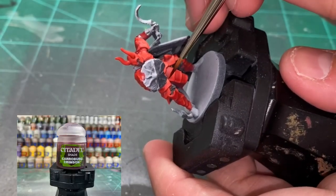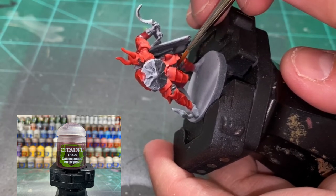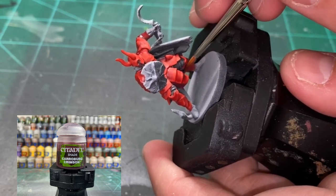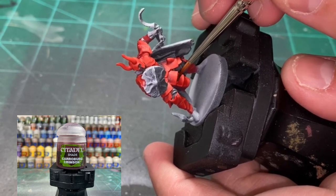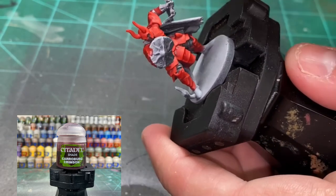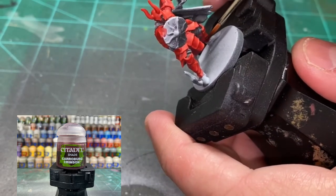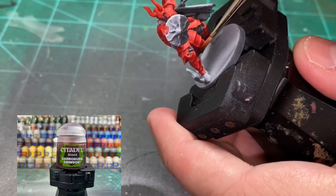We're going to take some Karaberg Crimson and we're just going to be hitting the cracks. On the front of the armor, you can see the cracks where one part of the armor is connecting to the other part — hit those cracks. That's going to create some contrast and darken the recesses of our model.